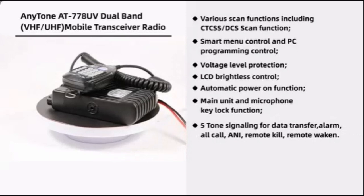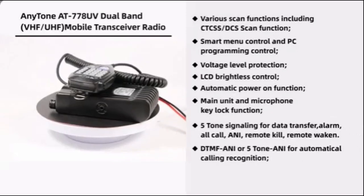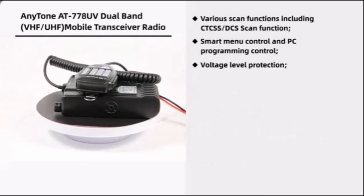5-tone signaling for data transfer, alarm, all-call, ANI, remote kill, and remote waken. DTMF or 5-tone ANI for automatic calling recognition.